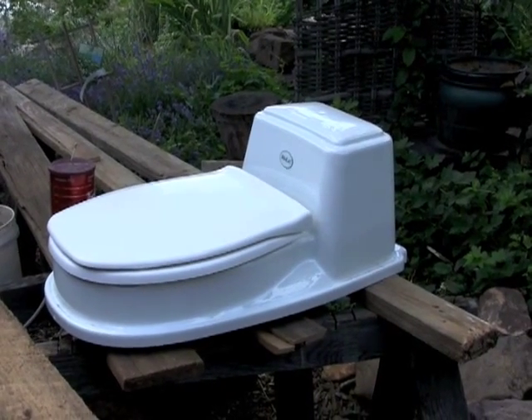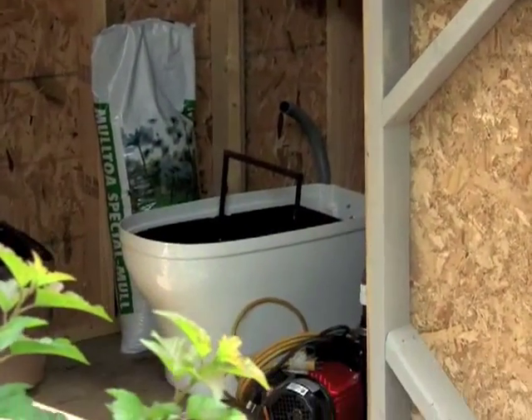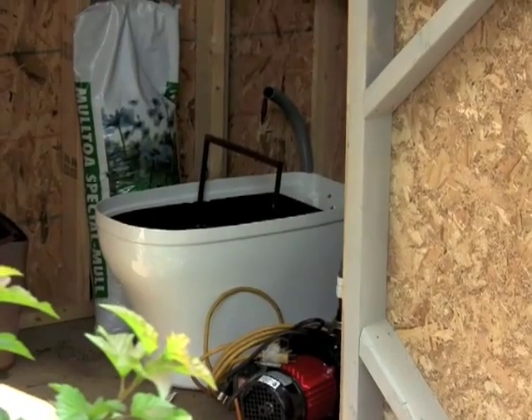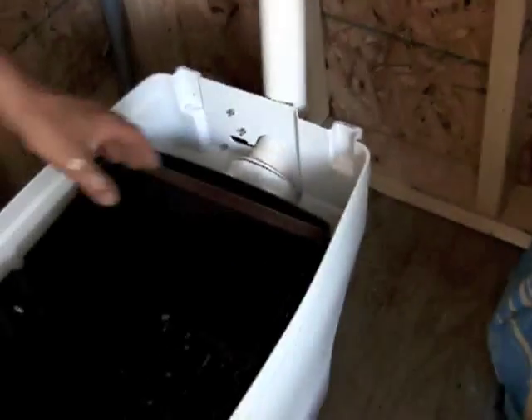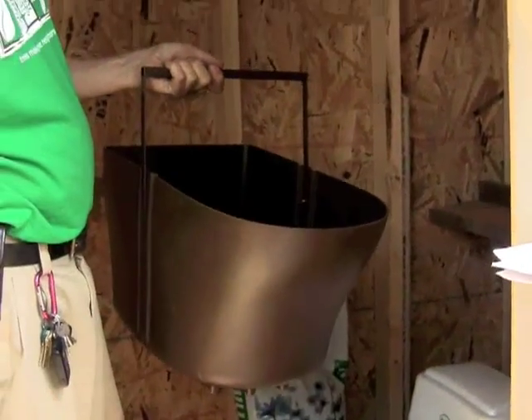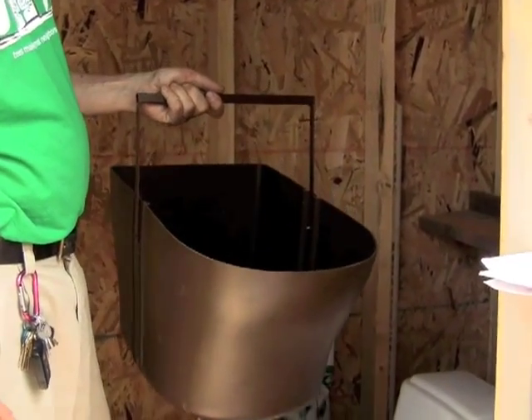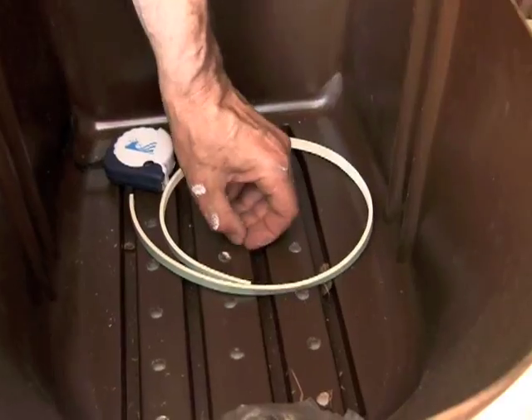It comes in two pieces. The top is completely removable to allow you access to the inside of the toilet. It comes with these two plastic buckets, so when one is full, you can simply remove it and replace it with the other one. The bucket has holes in the bottom to allow any excess moisture to move through the compost pile into the interior of the toilet and out the drain.